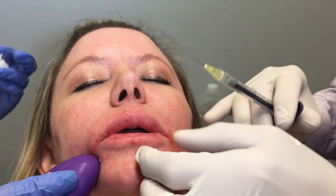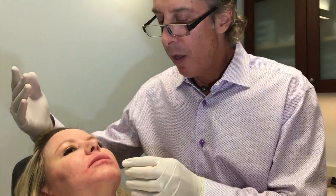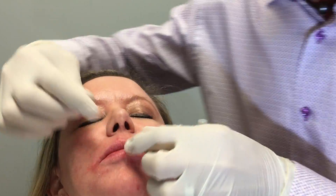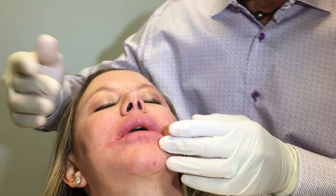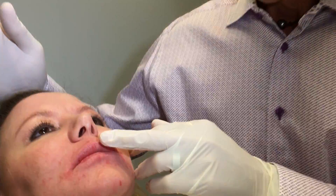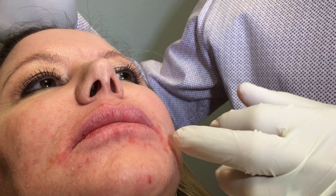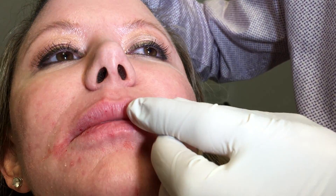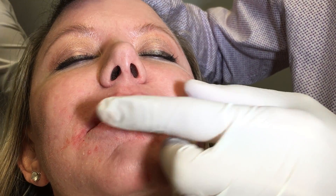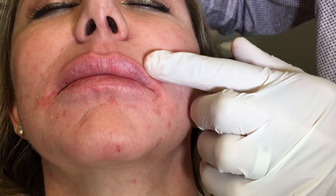And there we go — Restylane Refine in the lips, one CC, no bruising, no swelling. It actually feels really good. I always like to just feel around for product to see if there's clumping, and there's none — it's extremely smooth and integrates with the tissues. Maintain the landmarks: the tubercles on the bottom, don't inject in the lateral aspect of the lower lip, the upper lip goes all the way to the commissure, and improve the Cupid's bow. She has a nice Paris white roll right here, which turns up the lip and helps with upper lip lines. That's Dr. Weiner injecting Restylane Refine — the new product on the market. Come and get it. Thank you.